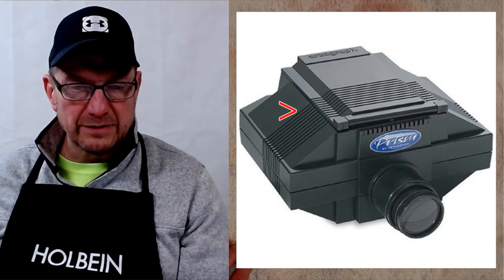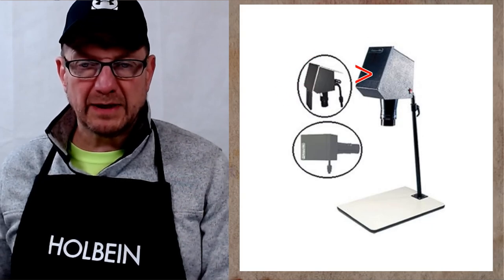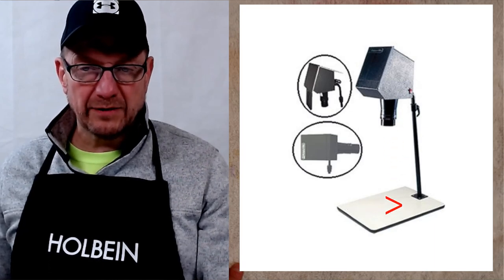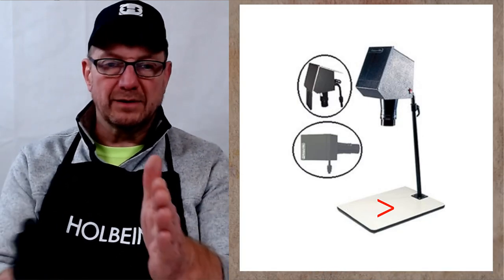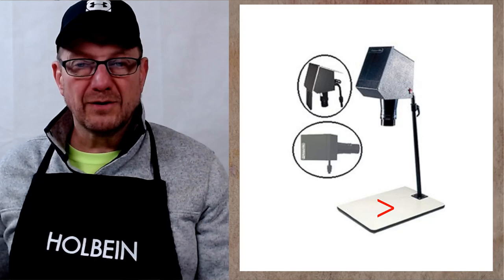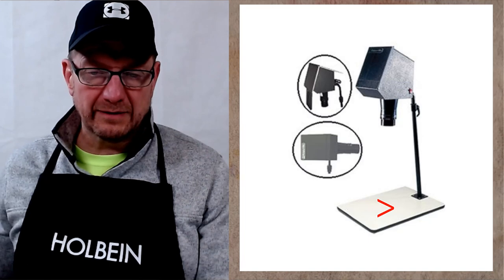There's also one called the Copycat. The image goes up into a slot and it projects down onto your tabletop, though you have to figure out the orientation — it may project upside down. You can adjust it up and down for the size of the image and focus it as needed. I think these older projector types are becoming outdated since we're all using digital photos now, and they require a printed photograph first anyway.